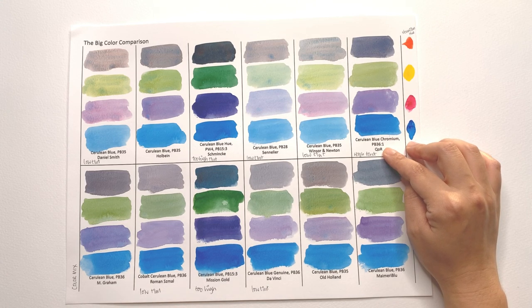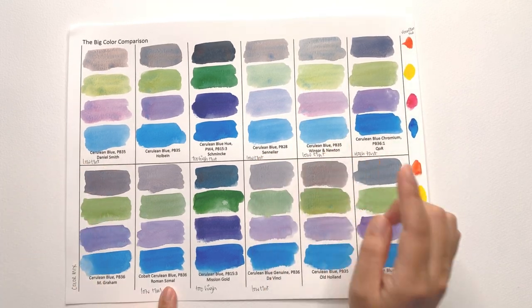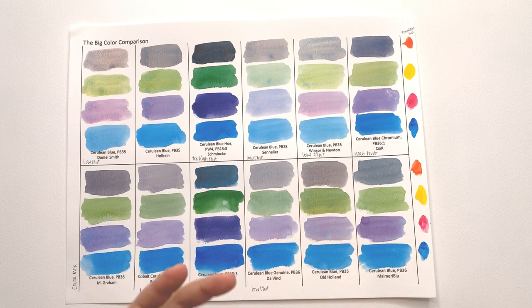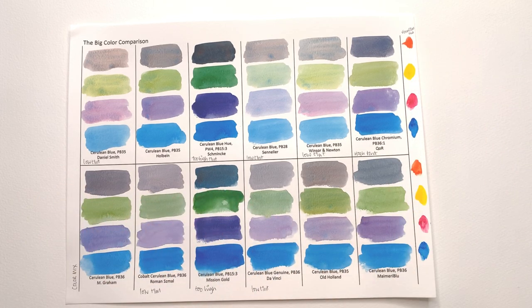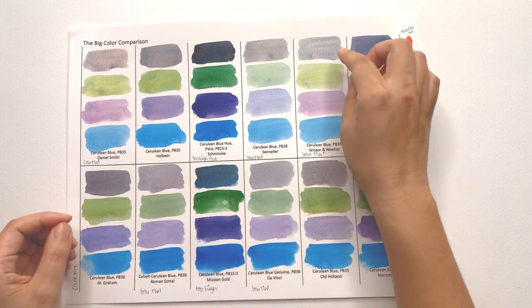This is why you need to be careful what you buy — don't just go by the name of the color. You need to figure out the pigment code and make sure the brand actually gives you the right pigment. These two hues are way too high in tinting strength to be comparable. Among the genuine cerulean blues, the Core one has the highest tinting strength — great if you have strong quinacridones and phthalos on your palette. The low tinting ones were Daniel Smith, Sennelier, Winsor & Newton, Roman Small, and Da Vinci.